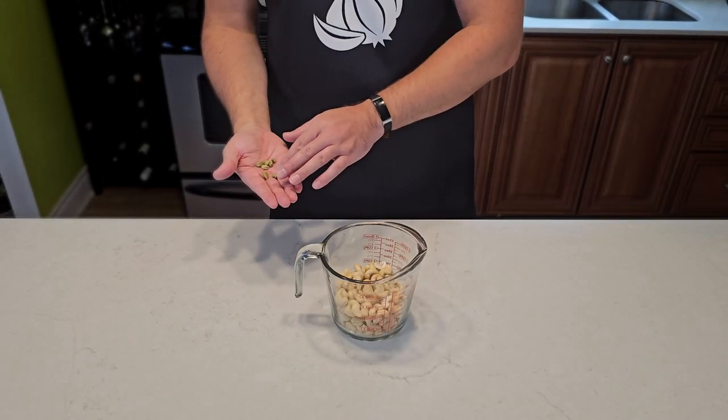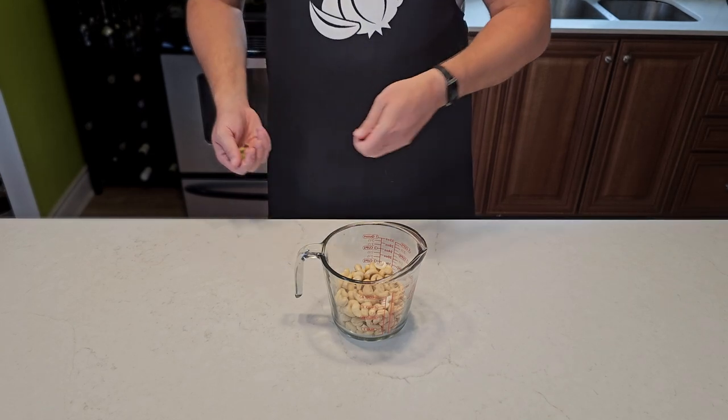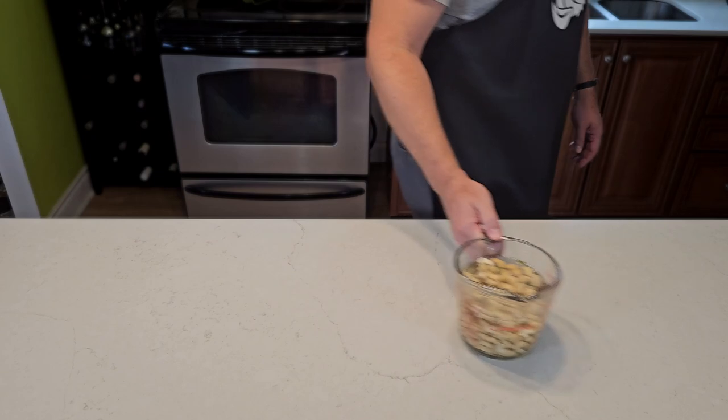I have two cups of raw unsalted cashews. Pick out your three favorite green cardamom pods and toss them in — double it if you like flavor. Top the container off with water and let it hang out overnight.